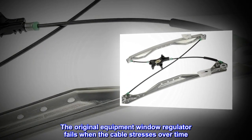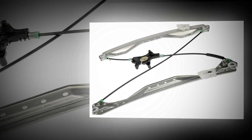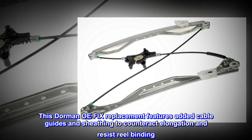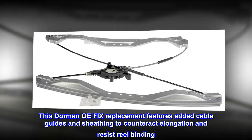The original equipment window regulator fails when the cable stresses over time. This Dorman OE-Fix replacement features added cable guides and sheathing to counteract elongation and resist reel binding.